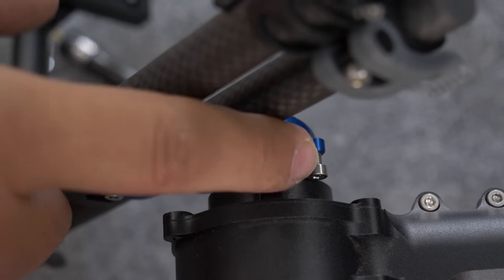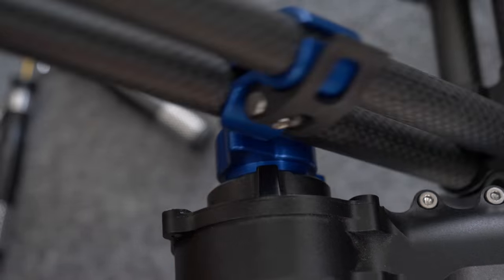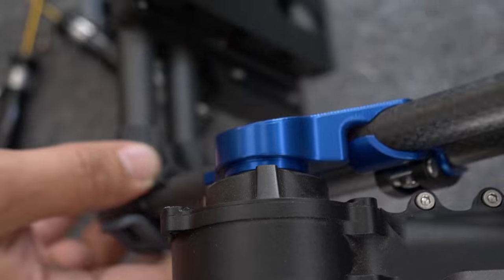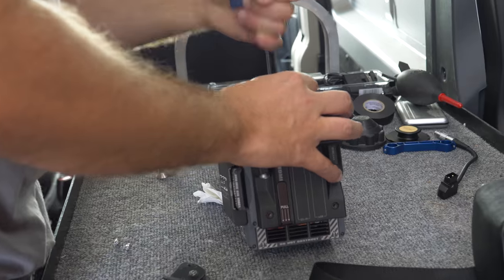When using the offsets, be sure to leave the set screw installed on the side of the mount. The Mobi Pro uses this to prevent the cage from swinging or rotating a full 360 degrees. The real benefit to the offsets is the ability to mount full fizz motors with a matte box and filter, along with a heavy lens.